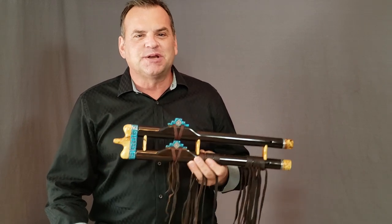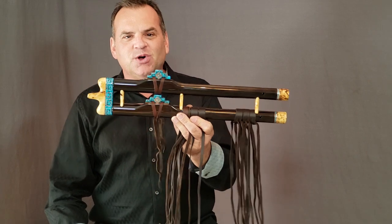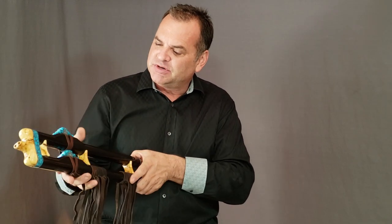Hi, I'm Brent Haynes with Wood Sound Flutes, and I'm thrilled to have this opportunity to introduce you to the Brazilian Rosewood Double Flute. This is in the key of mid B, and this flute is made from Brazilian Rosewood.